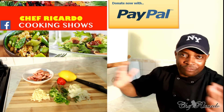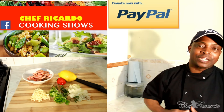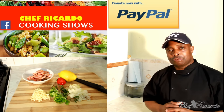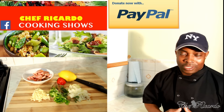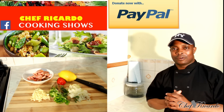Welcome back in the kitchen with Chef Ricardo cooking show. It's amazing to be in the kitchen, giving you your favorite dishes and your favorite food. Today we want to show you how you can make yourself some garlic prawn at home using butter and also white wine.